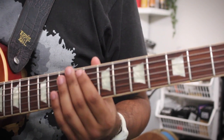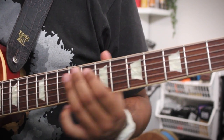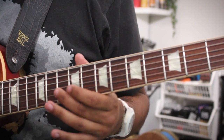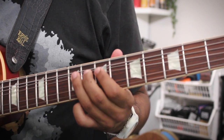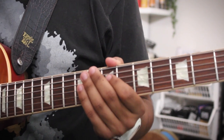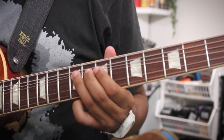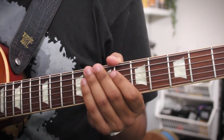Now we'll come down the D major scale, and I also hint at this B slightly before coming down. So those two phrases together form the complete turnaround at this octave position.